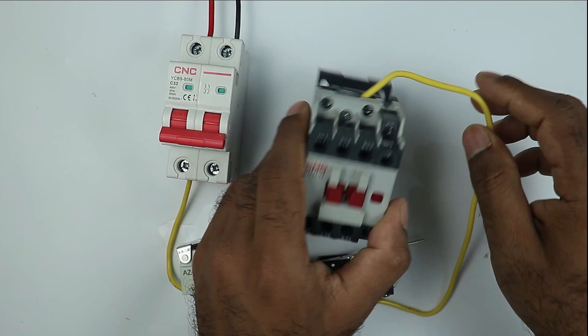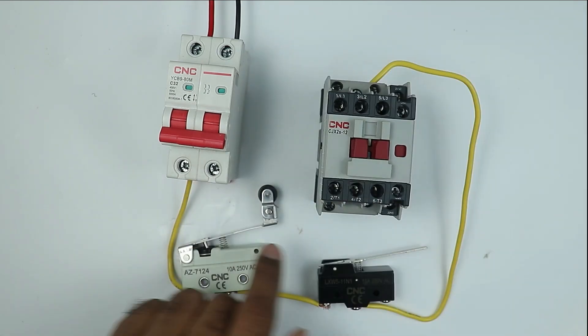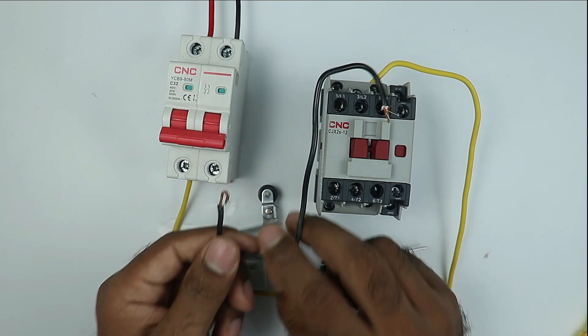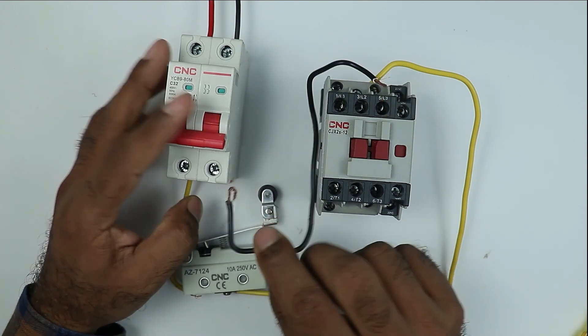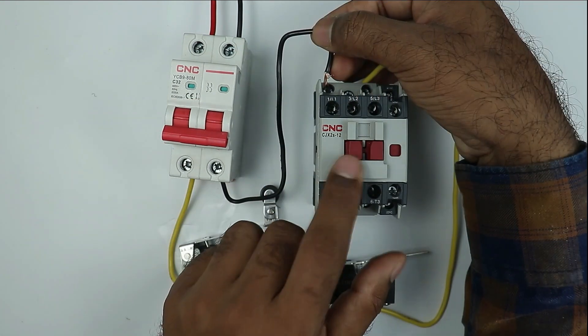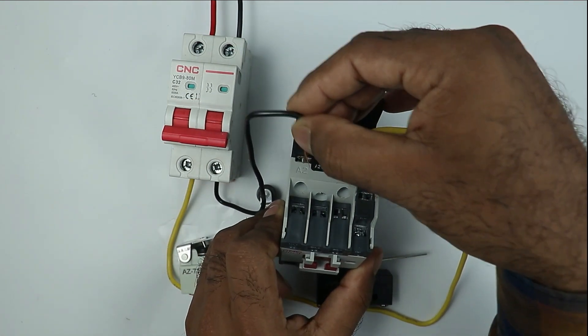We also need to provide neutral power supply to this contactor for operation. For this I am using a black wire for neutral supply. I am connecting this wire with the neutral terminal of the MCB. Take the other end of the wire and connect it to the A2 terminal of the contactor here.